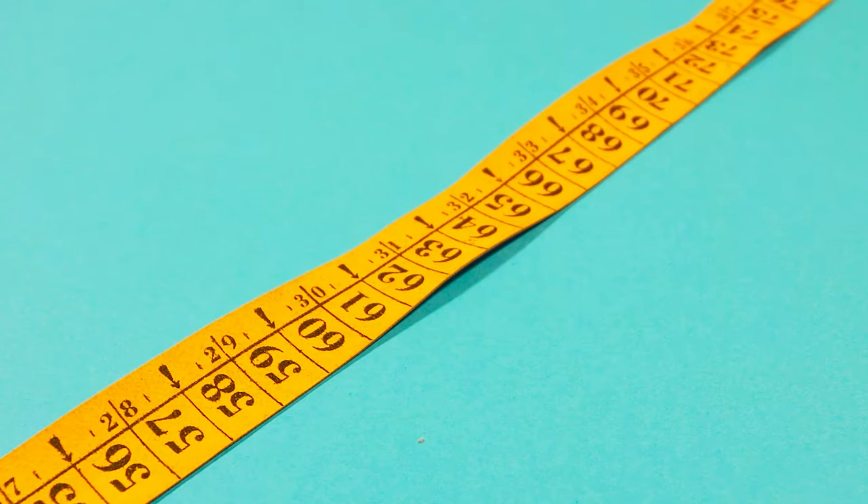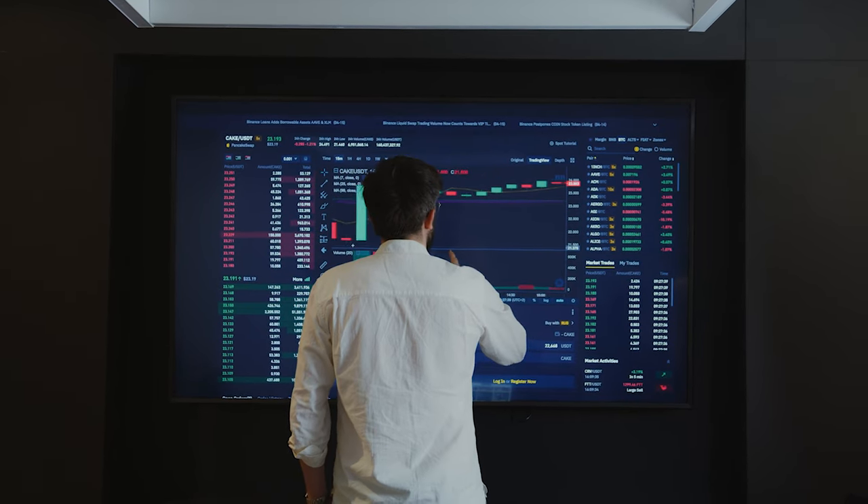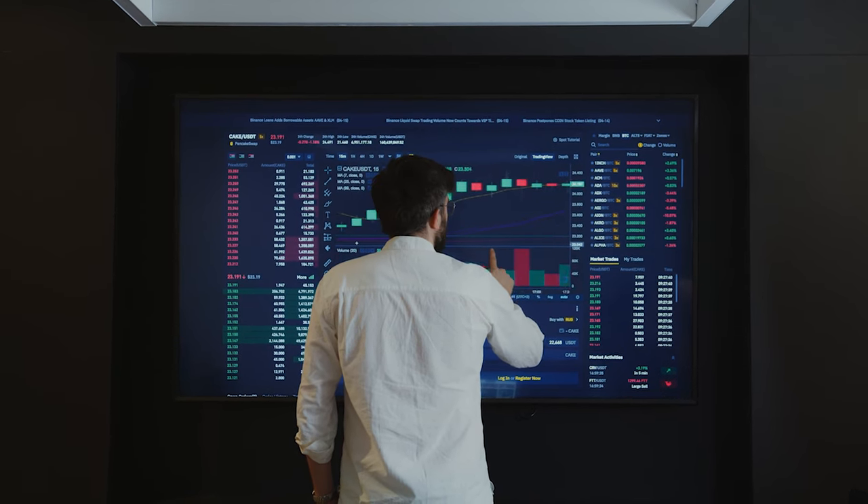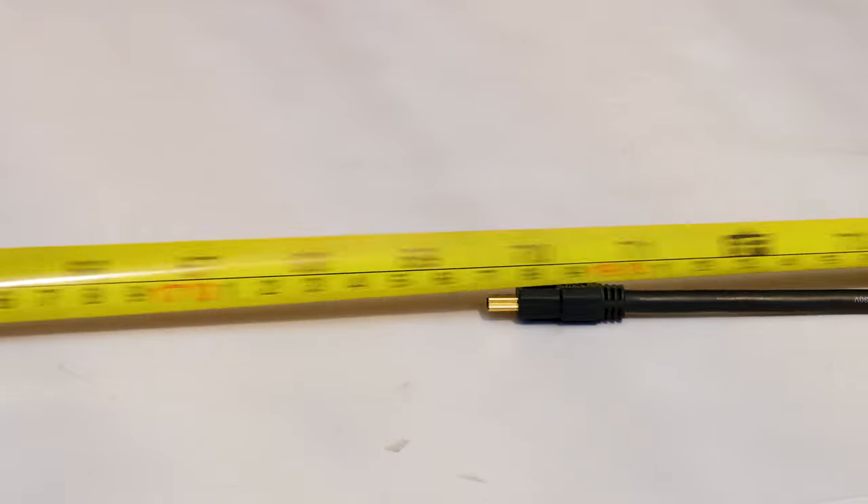Next up, a question I've frequently been asked: how long is the Blue Yeti's USB cable? Surprisingly, that's a fact that I can't find anywhere on the Yeti's packaging, and even the downloadable Yeti manual only says that the Yeti connects to your computer with one simple USB cable, but it doesn't mention the length. So I got the tape measure out and it's about six foot or 1.8 meters long.